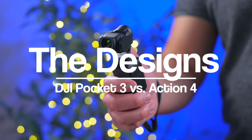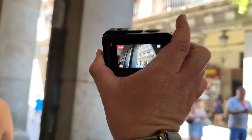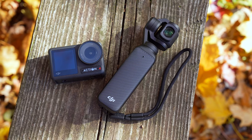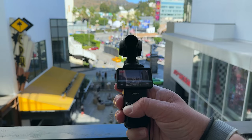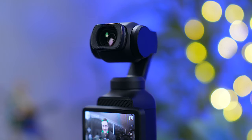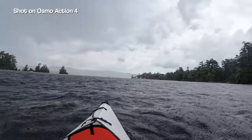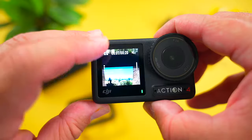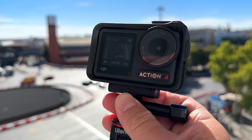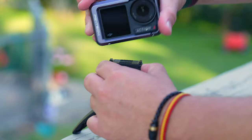The first major difference between the two is the design. The Pocket 3 is a small gimbal stabilizer whereas the Action 4 is more along the lines of a traditional action camera like a GoPro. This should help you decide right off the bat which camera better suits you. The Pocket 3 is solid and well built but it's the gimbal that you have to be protective of. The Action 4 is the complete opposite — it can be dropped, submerged underwater, the whole nine yards. It's a rugged little camera that's ready for adventure. The Action 4 also has the ability to be magnetically mounted horizontally or vertically in a snap, which is ultra convenient.